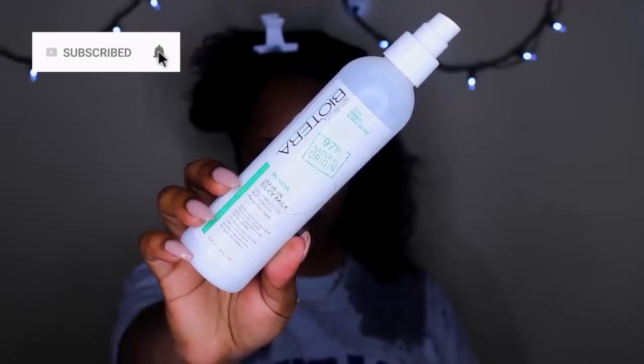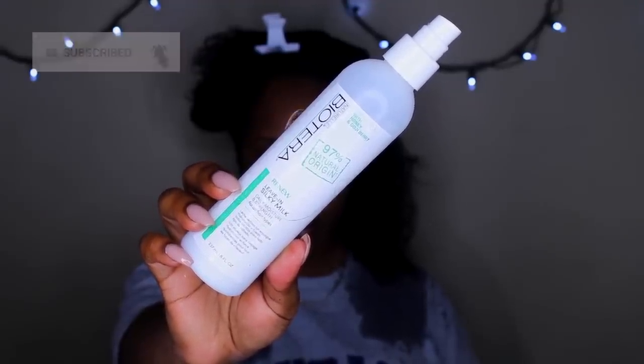Okay, I'm using the Oterra leave-in silky milk. I love this stuff — I've mentioned it several times in other videos. It just leaves my hair feeling so good, I love the way it feels.